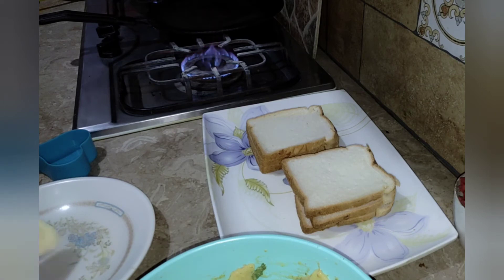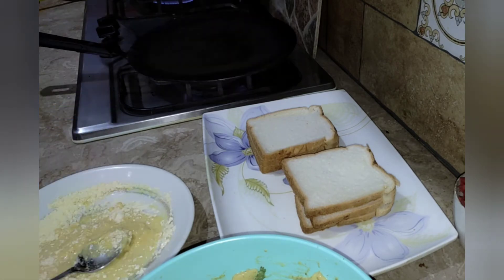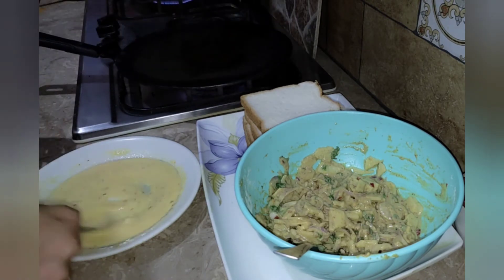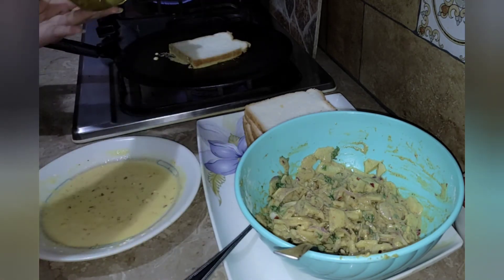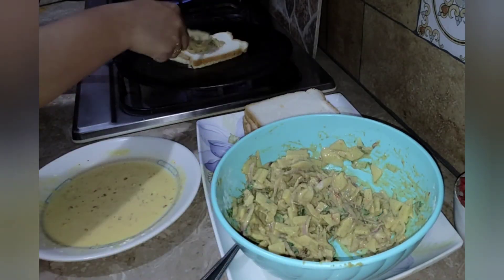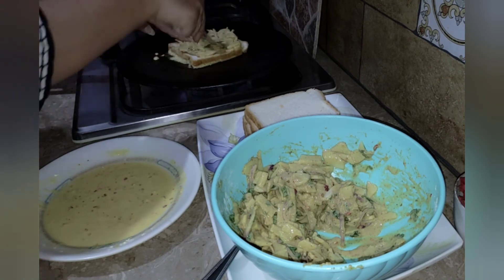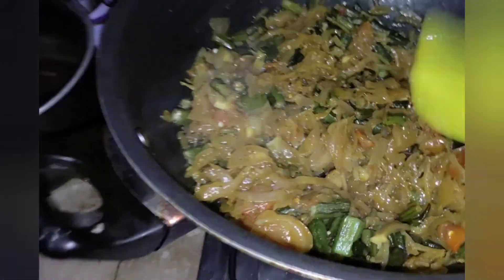The second mixture will have 2 things added: red chili flakes and salt. The consistency will be very thick. The first slice will dip and fry it in oil. If you don't absorb oil from this side, you will not absorb oil. If you add a little mixture, your bread will be oily. On the other side, I will add this mixture. Make sure you make it on very low heat. Our salad is ready.